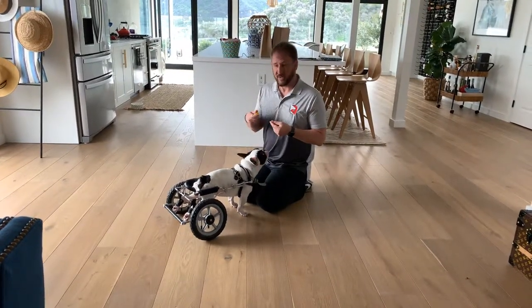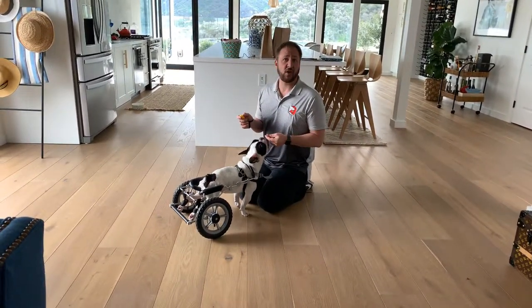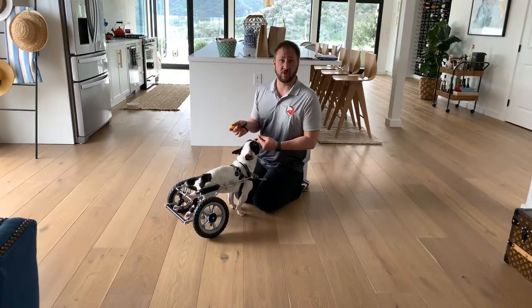This is Miner. This is David. And this is a clicker. In this video, we're going to go over how you can teach your dog some directional commands.